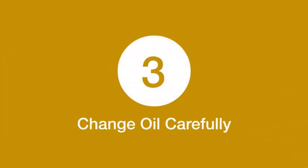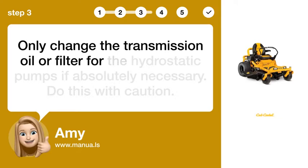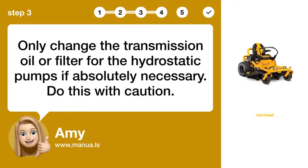Step 3: Change oil carefully. Only change the transmission oil or filter for the hydrostatic pumps if absolutely necessary. Do this with caution.